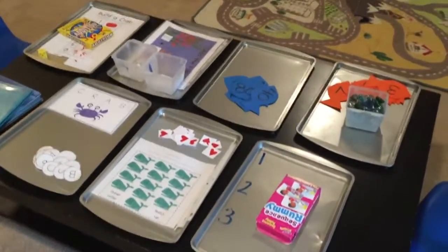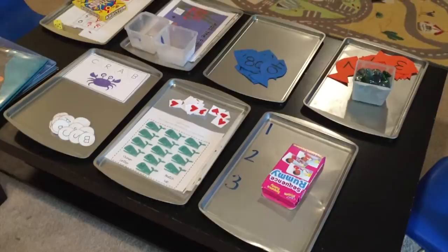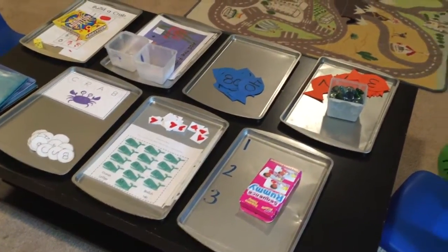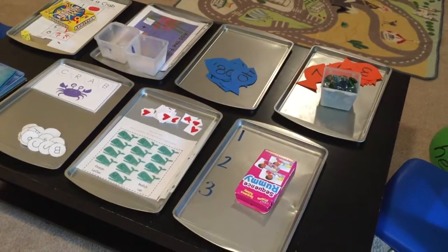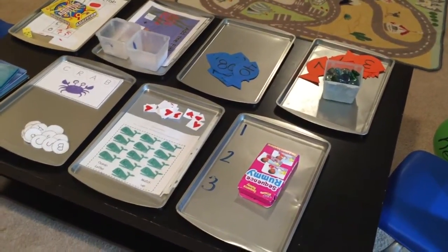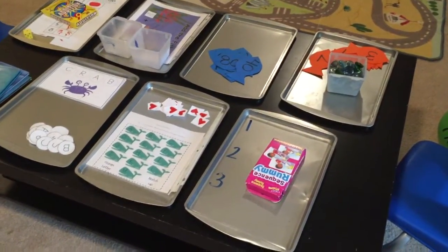I've been using these trays because it just makes cleanup a lot easier — just throw everything back on the trays. These are Dollar Tree cookie sheets. They can be a little flimsy at times with some dents and they're starting to become uneven, but for a dollar each, these lasted me all school year.